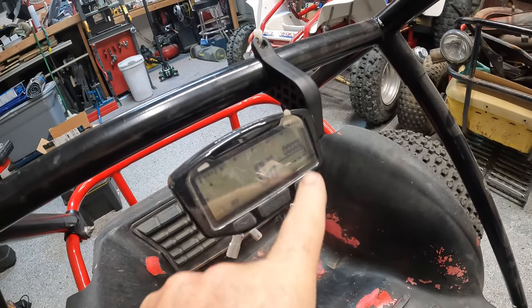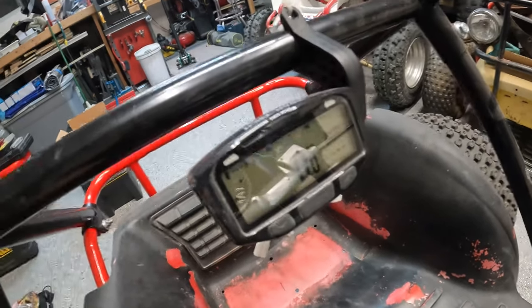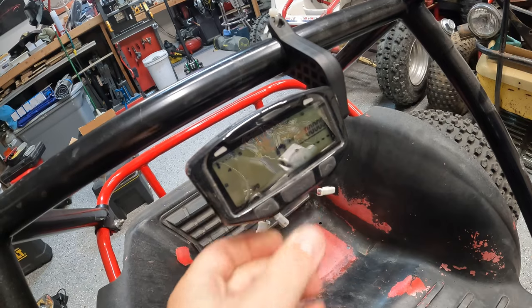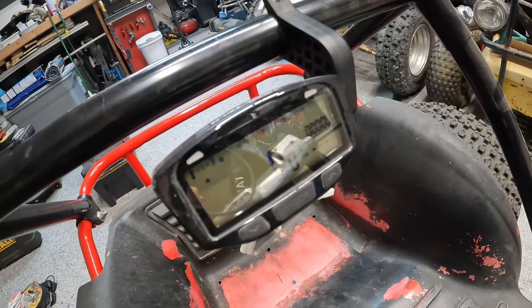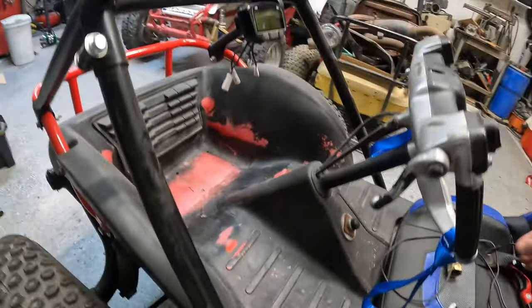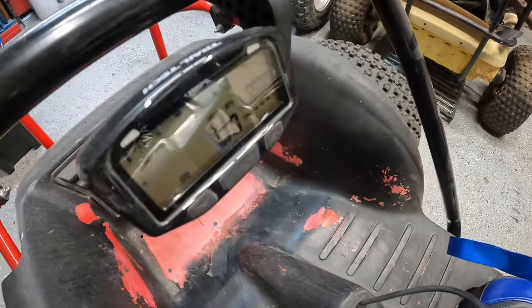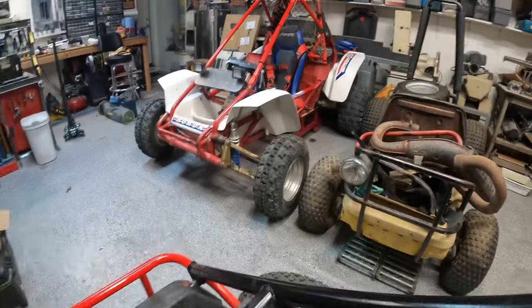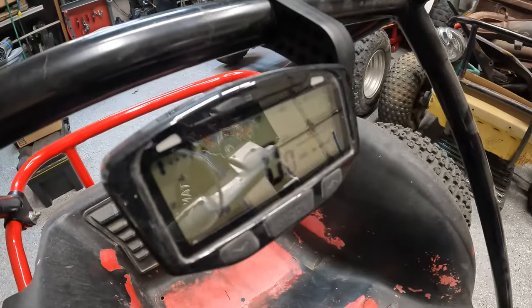It's got your speed, your miles, and of course at the very top — depending on what mode you're on — up here on the left it'll show temperature. So this is a cylinder head temperature. The way that it does that, you have this ring that goes around your spark plug, and of course it plugs into the unit here and just reads the spark plug temperature. I find this really, really handy. I'm going to actually even add it on to my red FL350 — even though it's water cooled, I think it's really good to keep an eye on what that temperature is right at the spark plug.